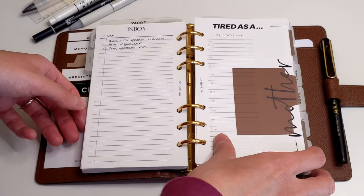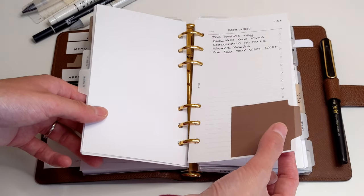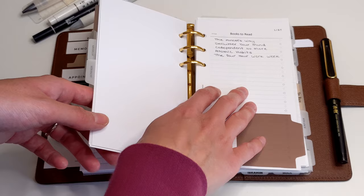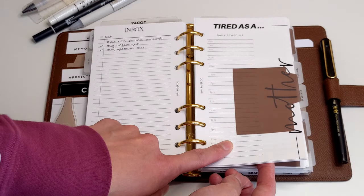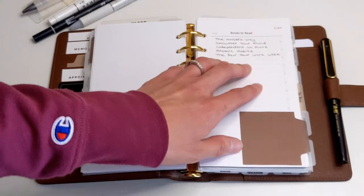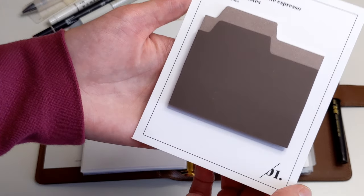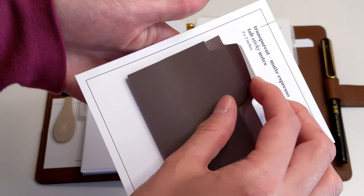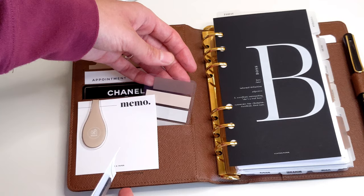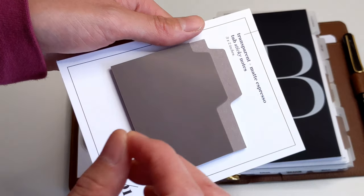Something else I want to take with me are these transparent sticky notes. I'm using them as page flags or page markers — they tell me there is something I need to do on that page or that an insert needs to be updated. For example, my daily schedule needs to be updated when my kids start school, and I need to update my books-to-read list. These are transparent and matte tabbed sticky notes from Cloth and Paper. I'm using them as page flags because the page flags I normally use in espresso are sold out.